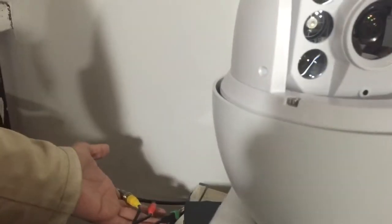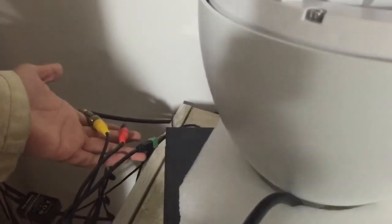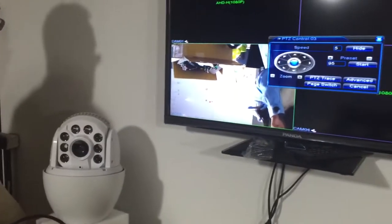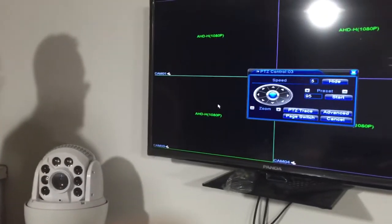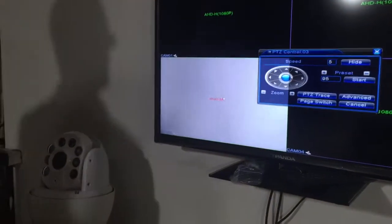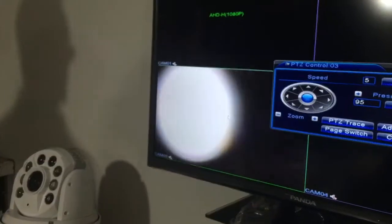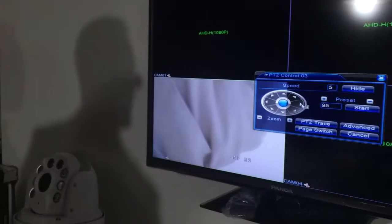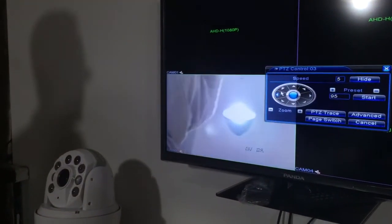Make sure your cables are connected well — the BNC connector, the power, and RS485 should all be connected properly. This camera has the AHD M signal, as you can see.